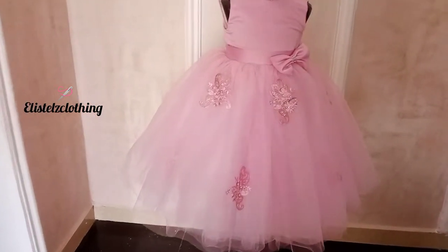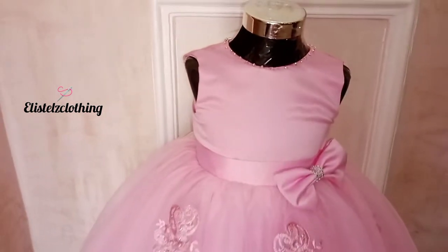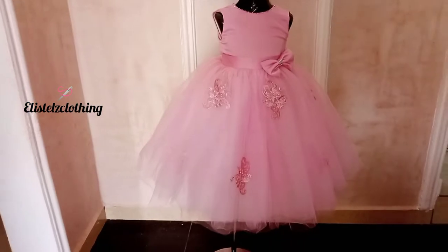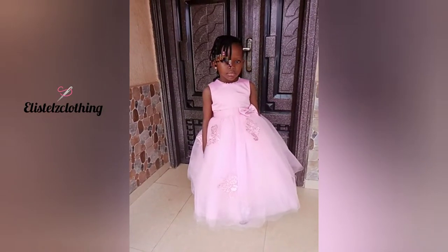Hi guys, you're welcome back to my channel. If you've just seen my video, you're welcome. My name is Stella. In my channel, I post sewing tutorials — very detailed, step-by-step, beginner-friendly for everyone.